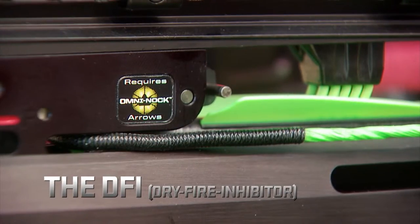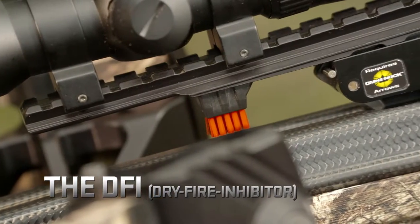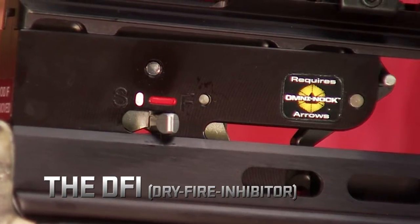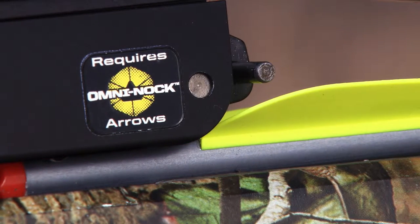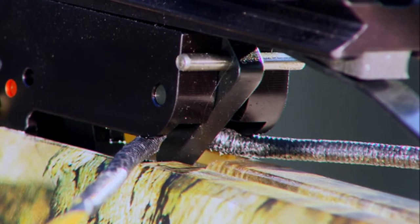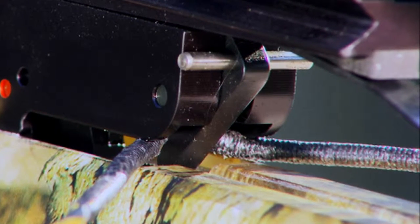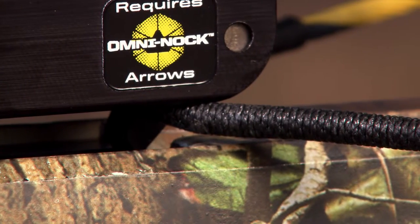All post-1996 10-Point crossbows, Horton Crossbow Innovations crossbows, and Wicked Ridge crossbows are also equipped with our DFI — Dry Fire Inhibitor. The DFI prevents a dry fire when a shooter forgets to load an arrow on the flight deck. If you do forget to load your arrow and pull the trigger, the DFI will catch the string immediately after it releases from the string latch, keeping you from damaging the bow and potentially hurting yourself or others.